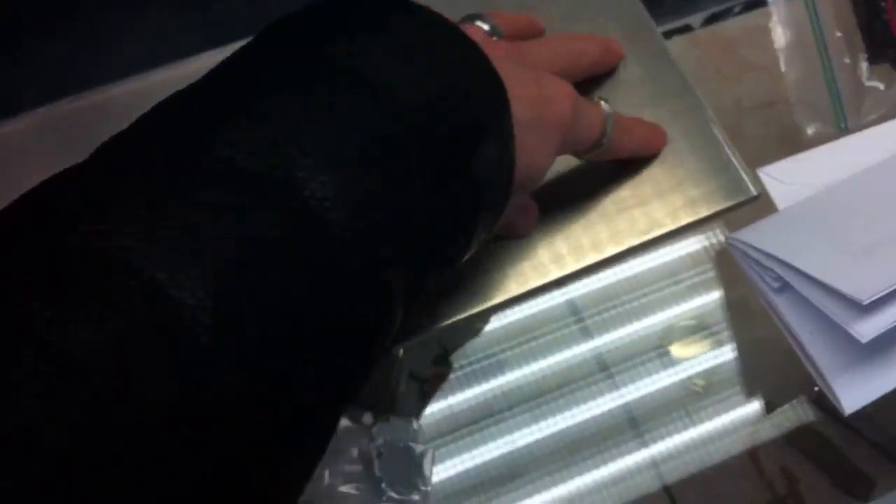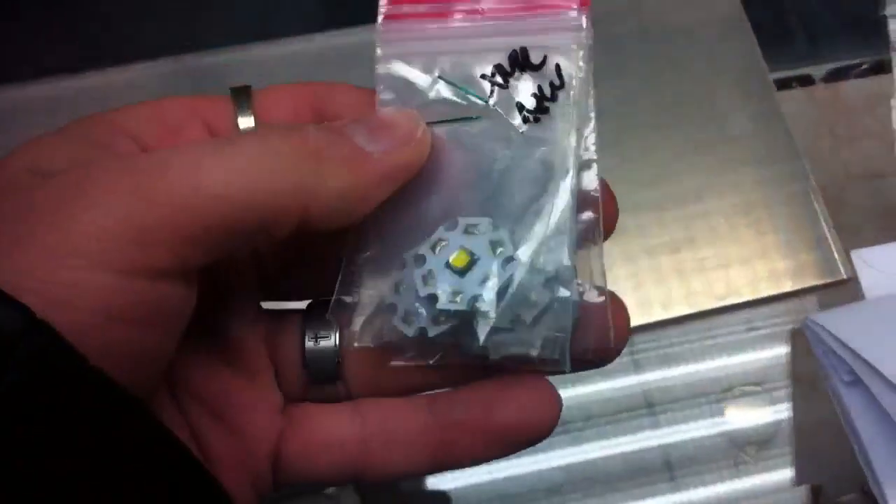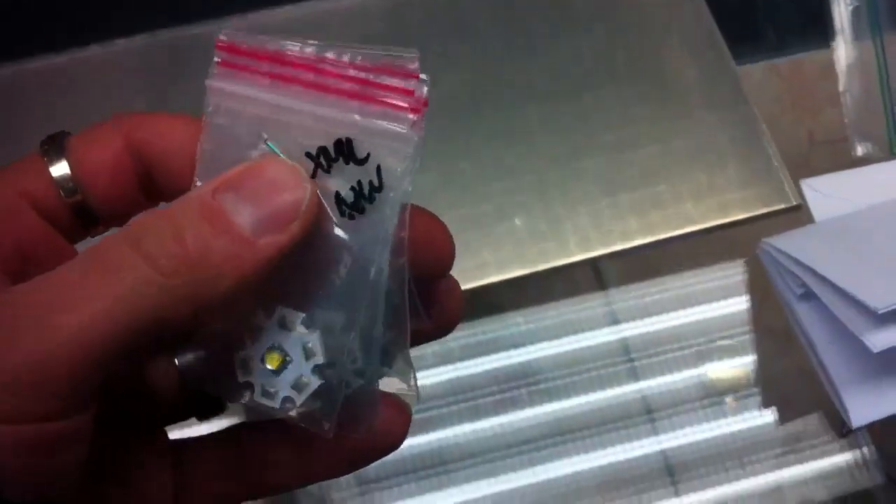I'm going to bridge these together and I'm also modifying them by adding some cooling fins to the back side of the plate. There's going to be an active cooling system as well — just as a safety measure because I hear XMLs can run hot. The plate itself is quarter-inch thick aluminum.